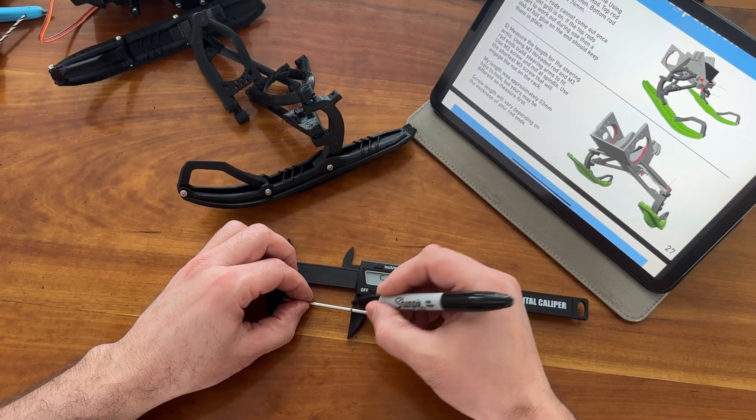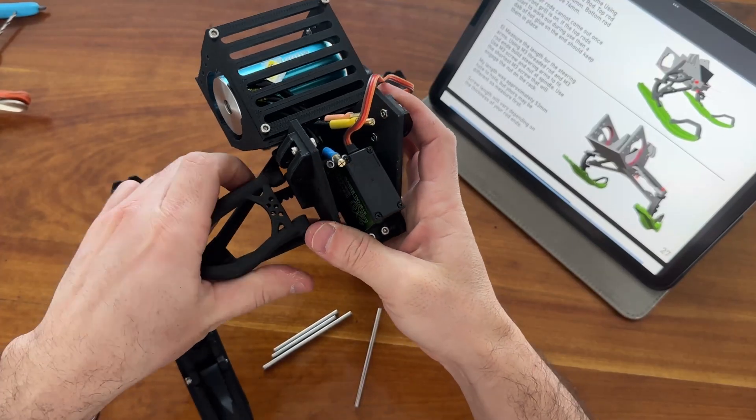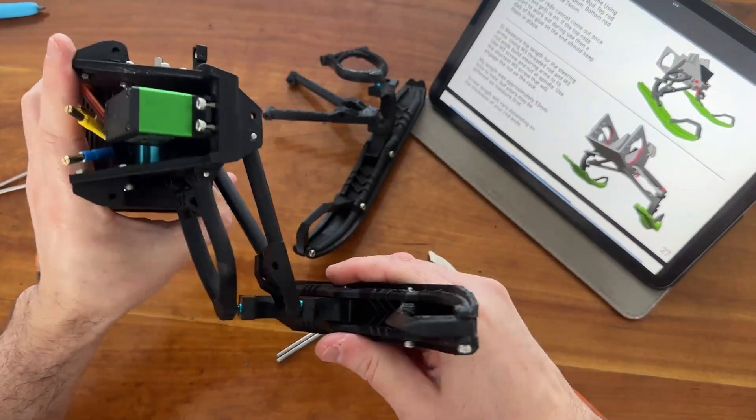You'll need to cut some 3mm rod for the pivot pins. Then position the assembly to the frame and install the pins. Some hammering may be required.